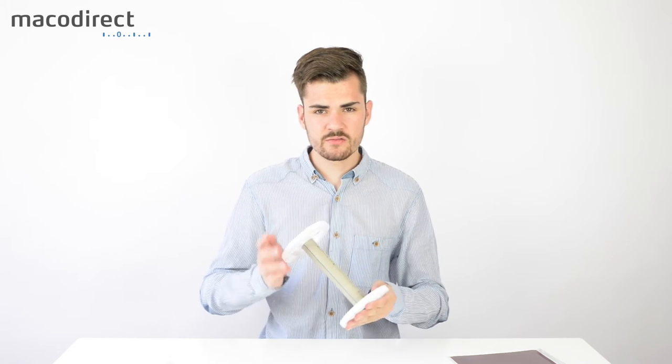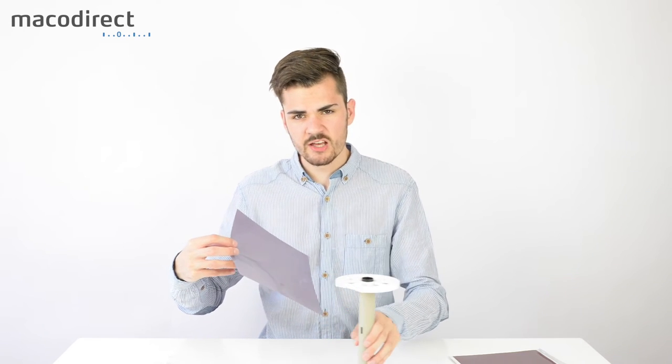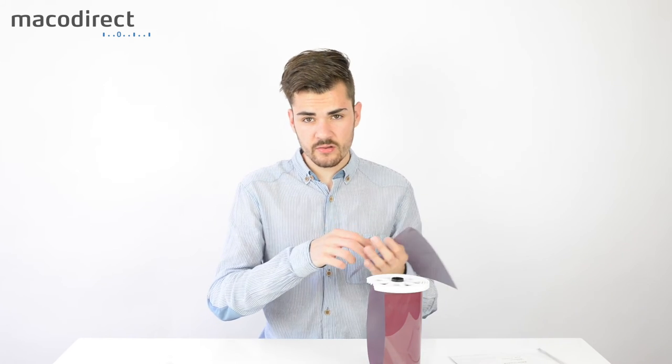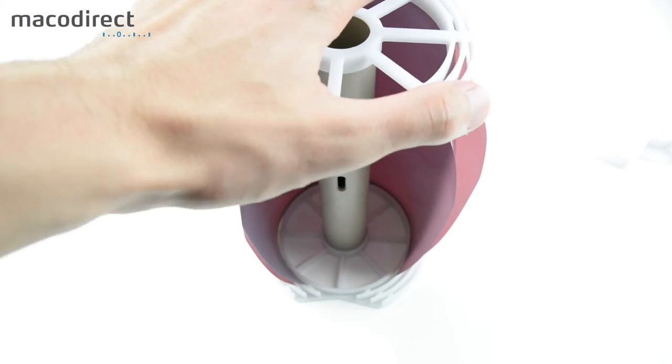The next step is loading your film into the insert, and this must happen in complete darkness since you're handling film material. You'll take your 8x10 inch sheet film — there are three ports on the reel. Start with the innermost one: place the film at the bottom and top of that slot, then rotate until the film is fully onto the developing reel. Repeat the same process for the second and third sheets.